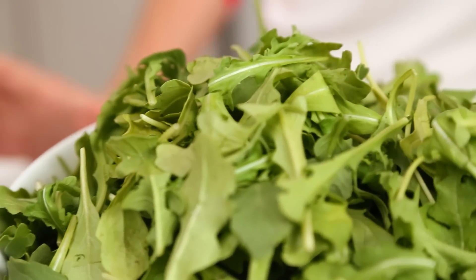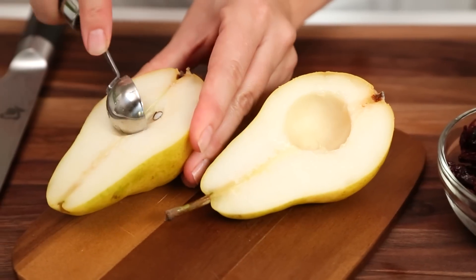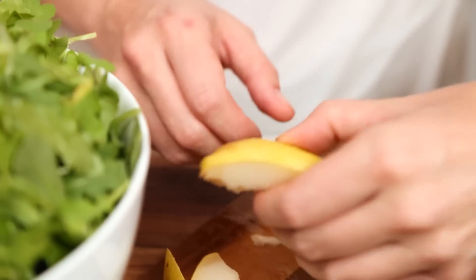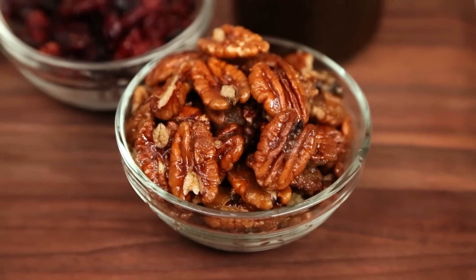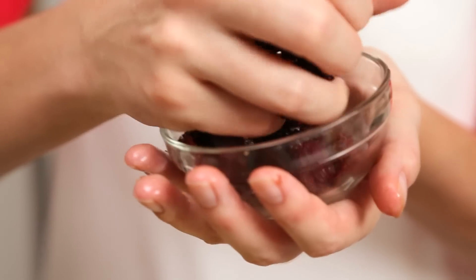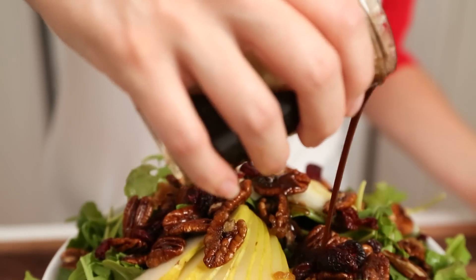I have got a big bowl of baby arugula standing by and to that I am going to add some beautiful pear slices. I have got my handy dandy melon baller to help me remove the core. This is so much easier to do with pears than it is to do with apples and it makes me so happy. I am going to arrange my pear slices on top of my salad and then we are just going to pile on our beautiful candied pecans all over the top. And then we are going to add some dried cranberry. And then we will dress.